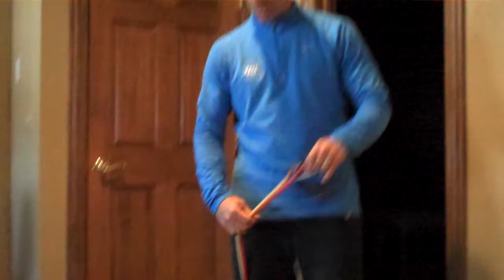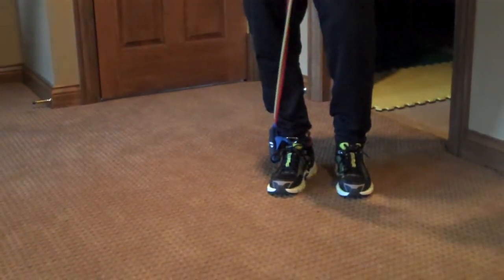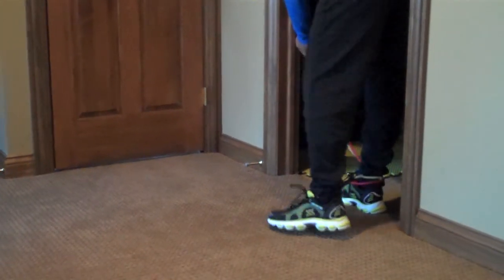Hi, this is Dr. Ginsberg and we're going to be demonstrating exercises for the iliotibial band injuries. The first set is called the four-way hip and it's for hip and knee stabilization exercises. You're going to use a simple surgical tube — this has multiple tubes but you only need one — or a TheraBand. You're going to tie it around the ankle and then wrap it into a doorway.